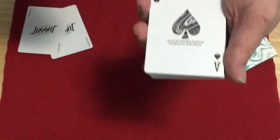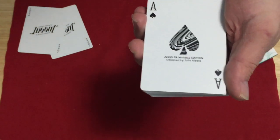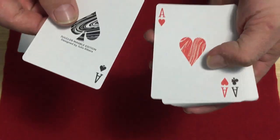This of course was through Kickstarter. It says Juggler Marble Edition, designed by Julio Ribeiro. On the Ace of Spades, it has that marble look to it. All the Aces have that same look.